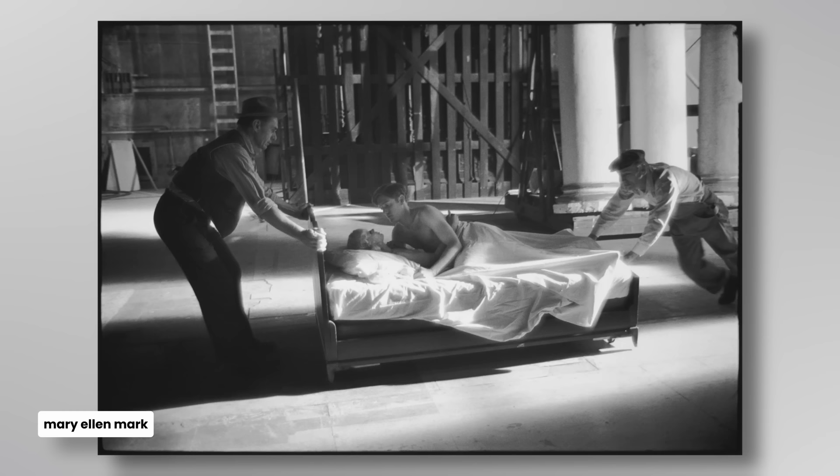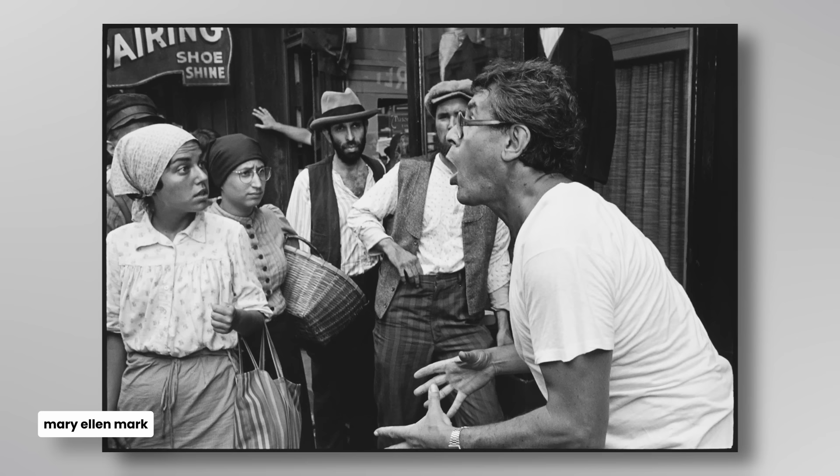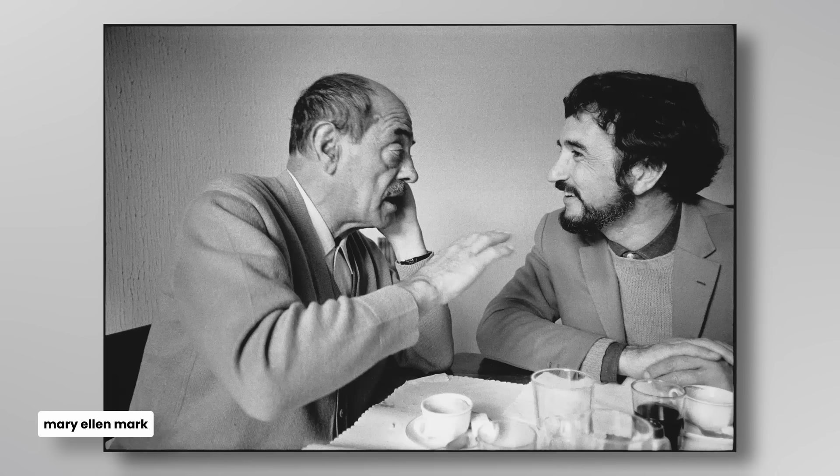What I kind of get from this — what I draw from my own photography when I'm looking at her work — is that she's treating these on-set photographs as if she were documenting the people that she would see on the street.